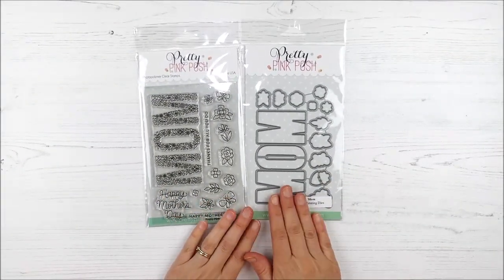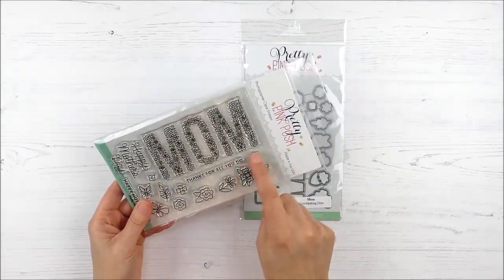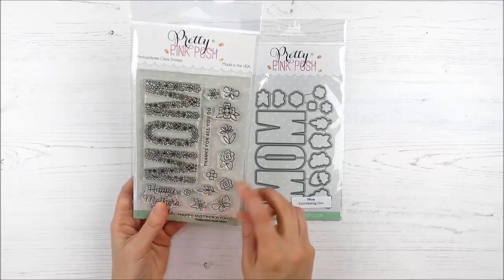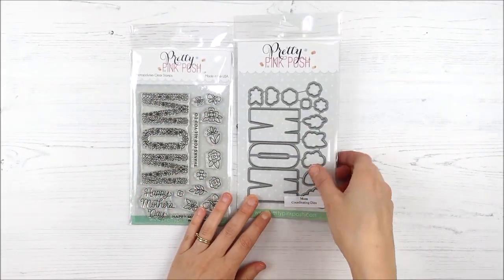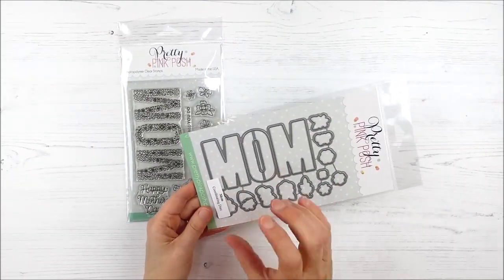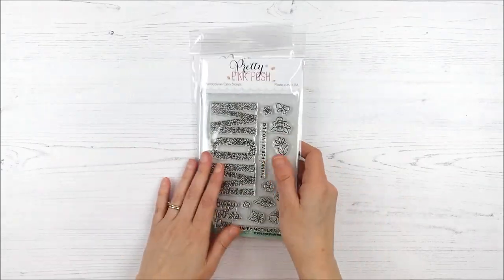Next up, we have the Clever Mom set. I love this set and how they coordinate together with the dies. You've got that great mom word and all those fun little elements and the additional supporting sentiments. But you also have that coordinating die that you can use with or without the stamped elements in the middle — just those big letters for mom to create shaker cards — and all the coordinating dies for those little tiny elements as well.